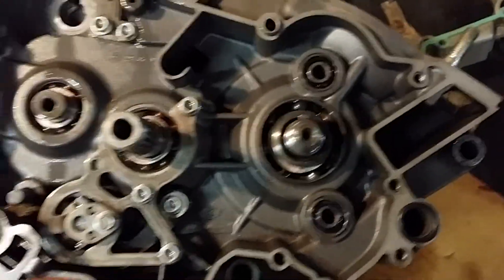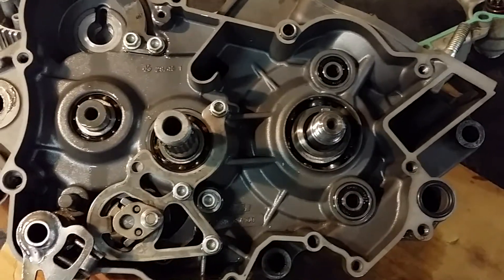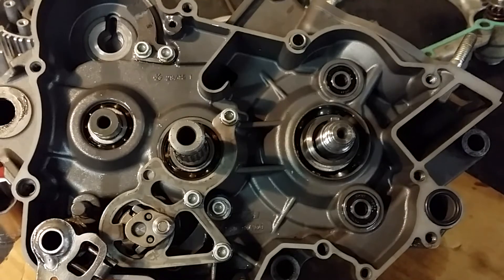So I'm doing that, then I'm going to reassemble the motor, put it in the bike, get it running so he can go have some fun. I'll shoot a little bit of it as I work through it. Okay guys, thanks.